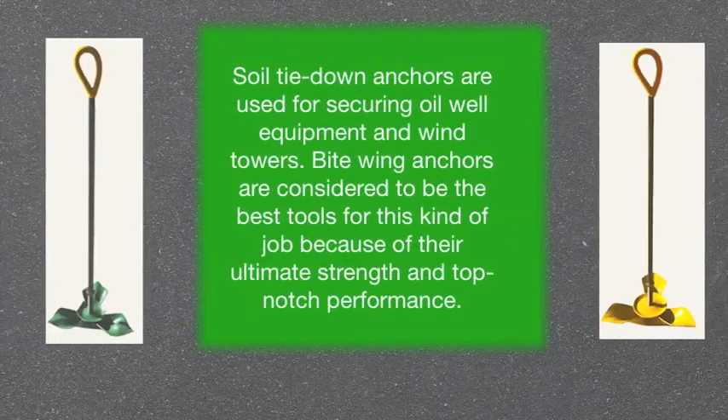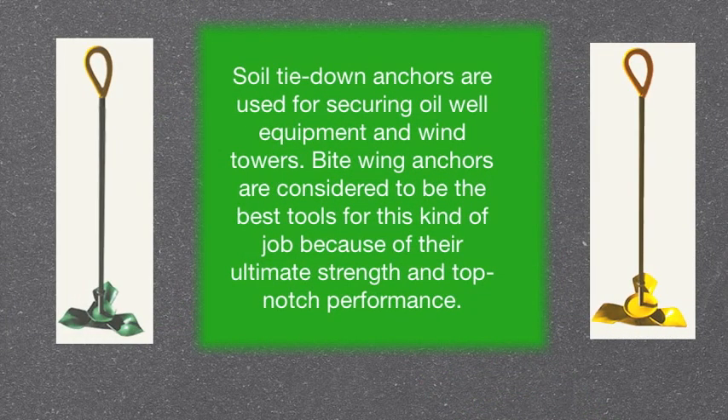Soil tie-down anchors are used for securing oil well equipment and wind towers. Bitewing anchors are considered to be the best tools for this kind of job because of their ultimate strength and top-notch performance.